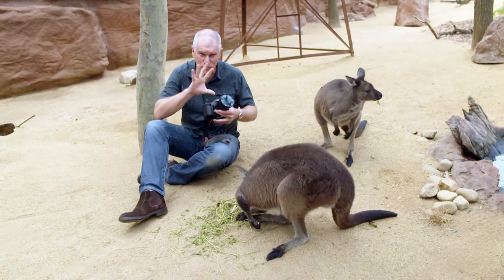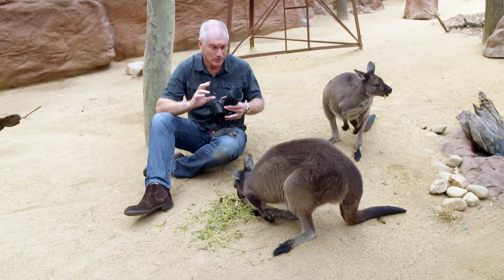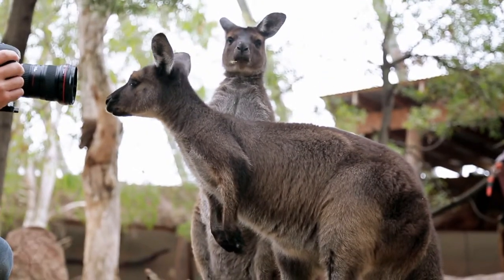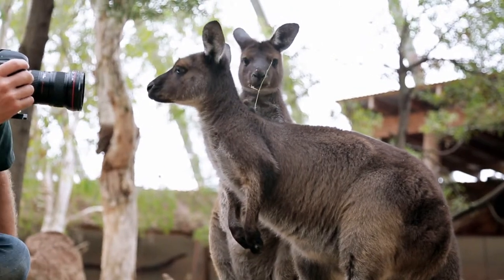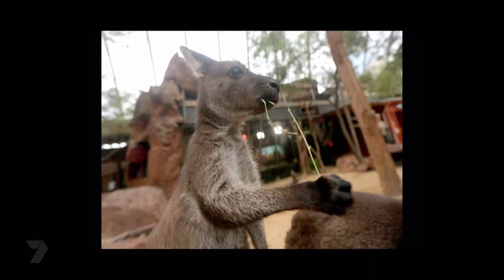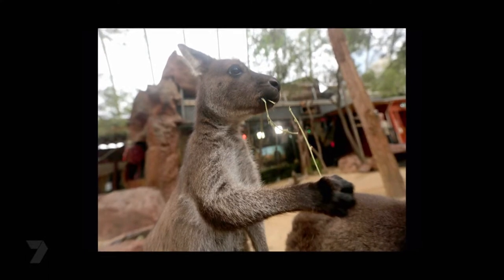I'm lucky here — this is a really wide-angle lens which I happened to bring by accident, but that means I can get right in close. That's given me, just like that, a really fantastic shot.